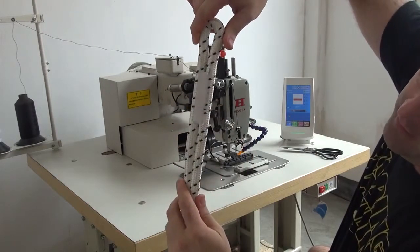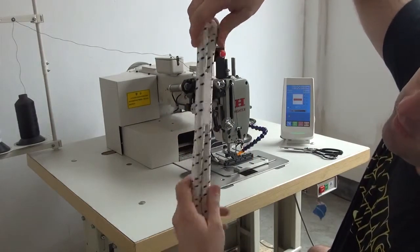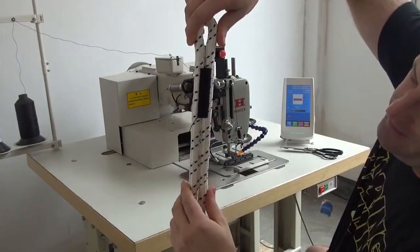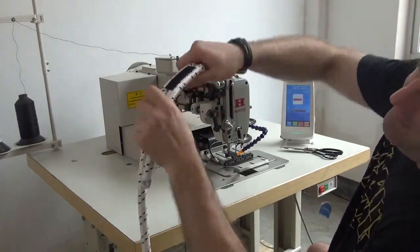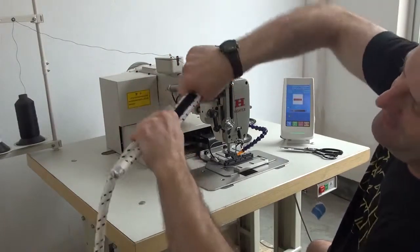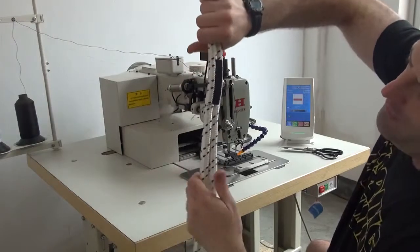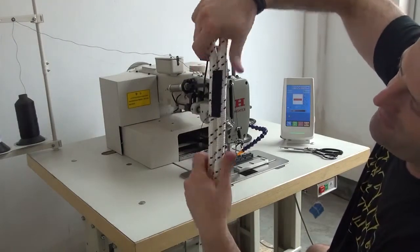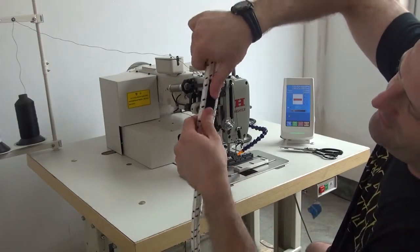Our bobbin thread is a white color for demonstration purposes in this video, and the top thread going through the sewing machine is a black color. This rope is extremely difficult to bend after sewing. You can see that the seaming is extremely tight, which is exactly what we're looking for in the arborist industry and also the climbing industry. We're looking for a very, very steady stitch, very, very tight stitch.